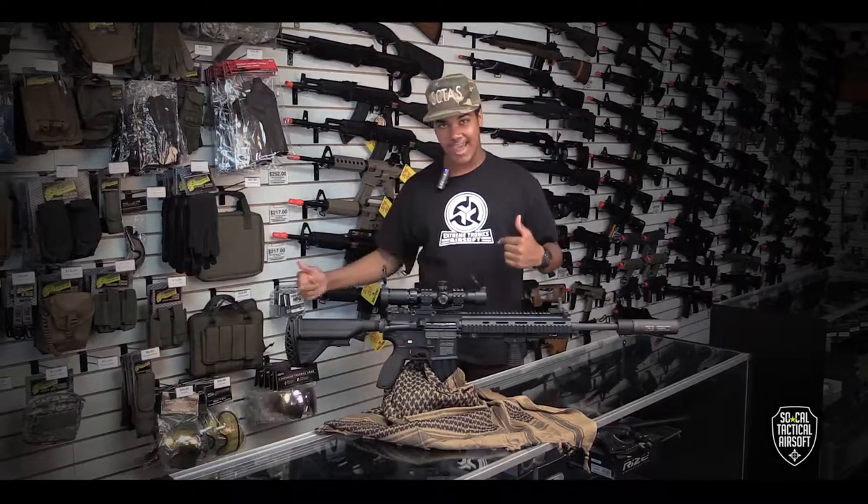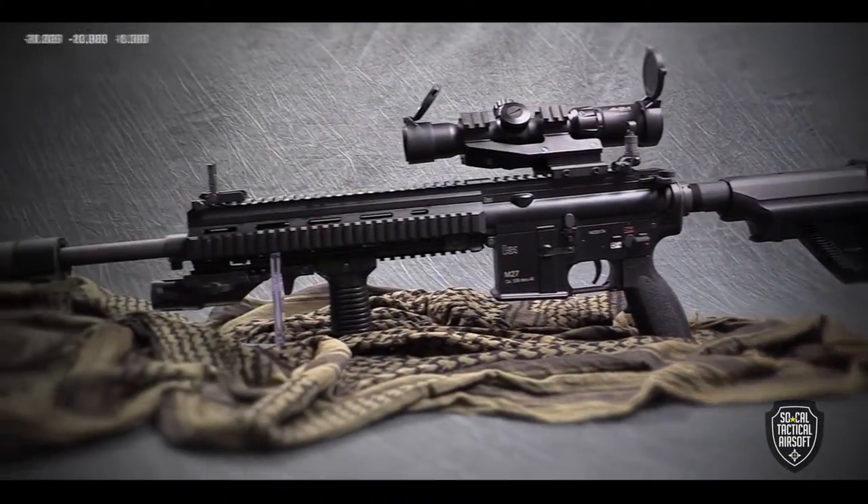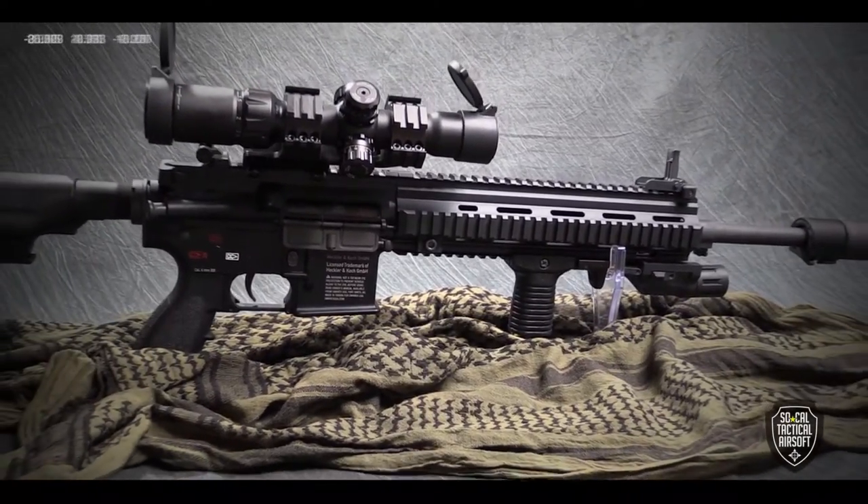These guns aren't the newest to the market, but they're still ahead of the game in many areas. The HK M27 IAR from Elite Force already has all the signature features that players have come to expect from HK products.